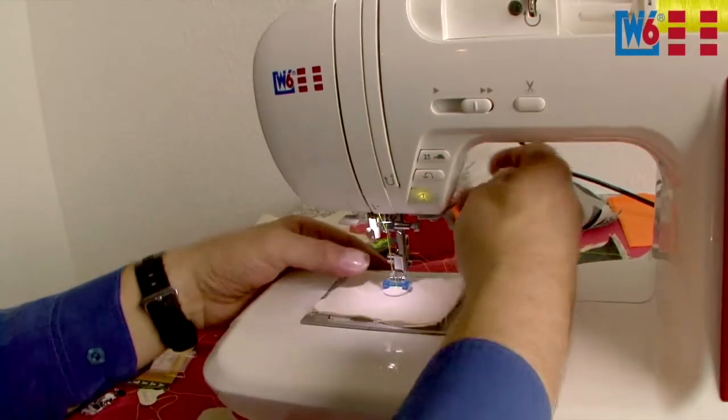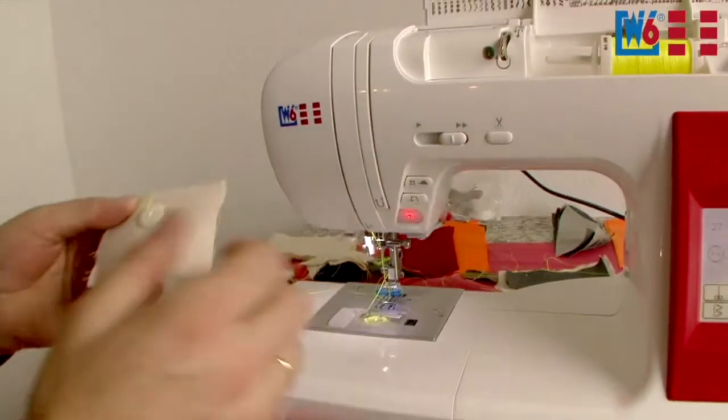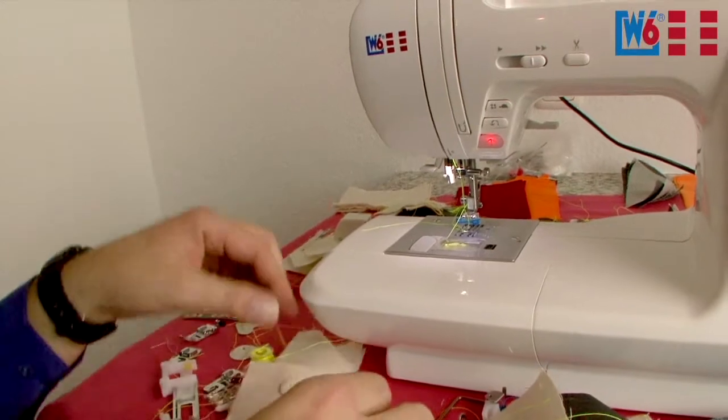Raise the needle, lift the foot, take it out, cut the threads — done. The button is sewn on. Looks perfect.